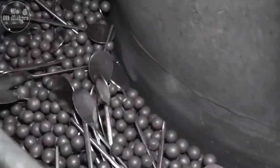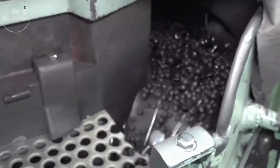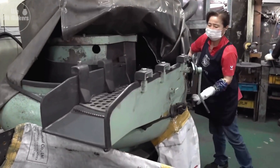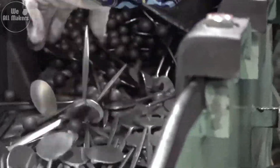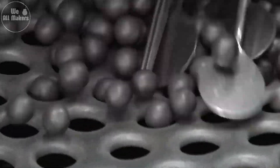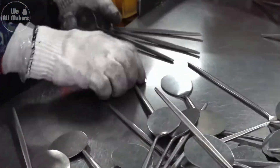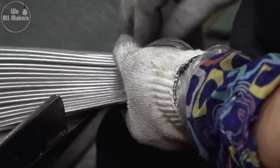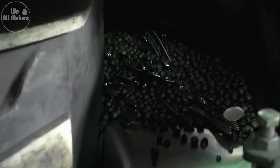Six: polishing. At this point, the spoons have their final shape but they're still a bit rough. So they go into polishing machines, where they're tumbled with abrasive materials. This process smooths out any rough spots and gives the spoons a shiny, reflective surface. It's almost like watching a rough stone being polished into a gem — the transformation is incredible. The spoons go from dull and rough to smooth and shiny, all in a matter of minutes.